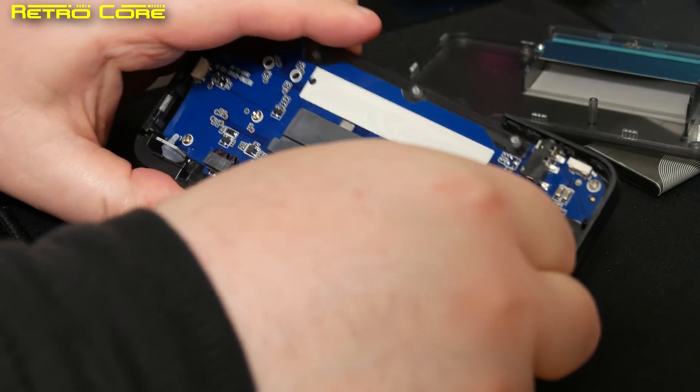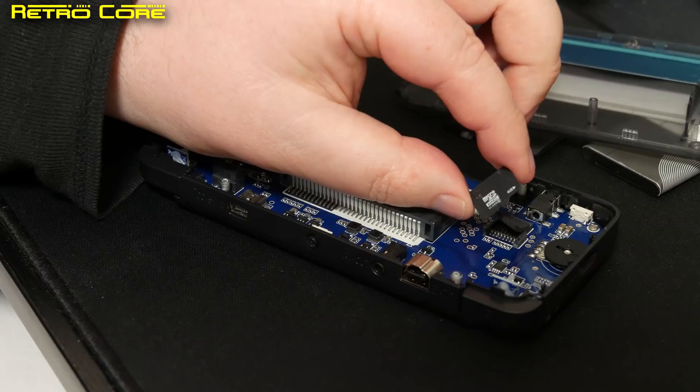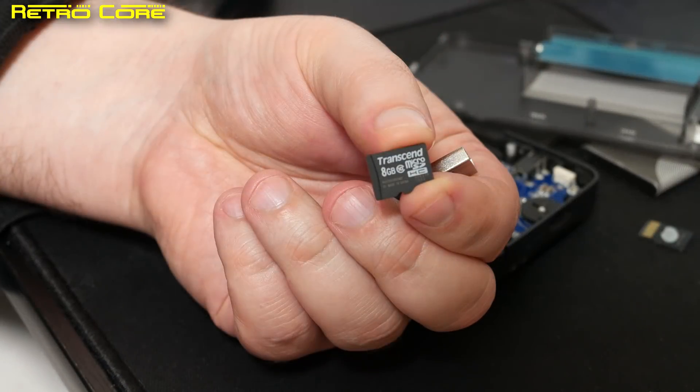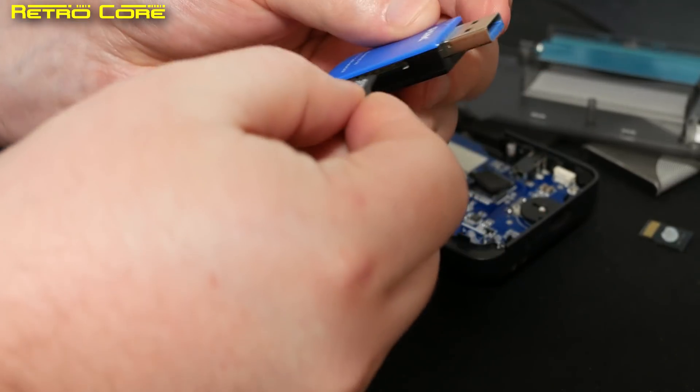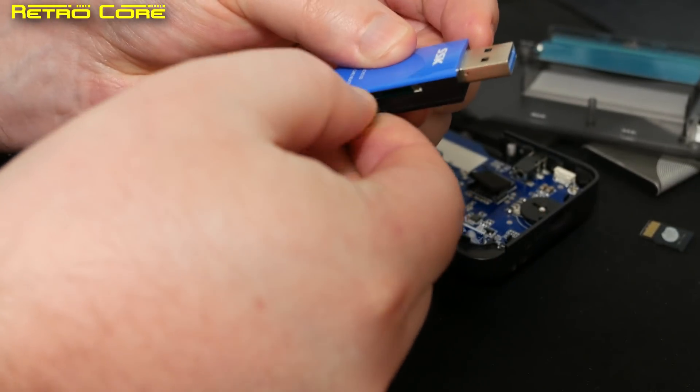This micro SD card is only 4GB in size and it's non-branded, so you may as well just throw it away because you will need a much larger card for this mod. I've got an 8GB card here and what you want to do is connect that to your PC.